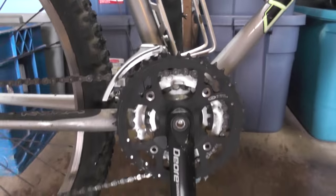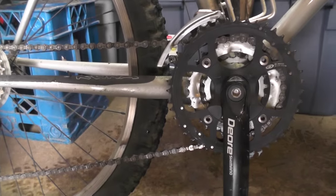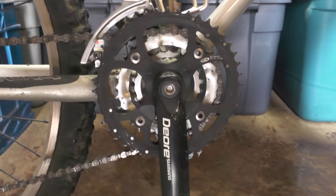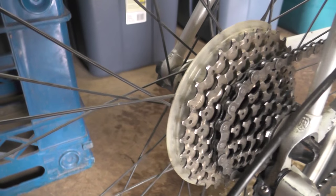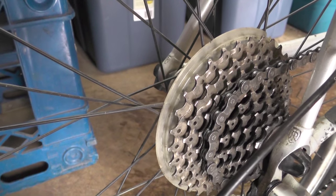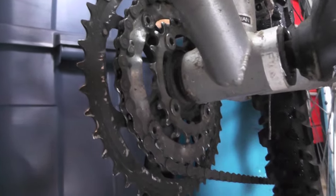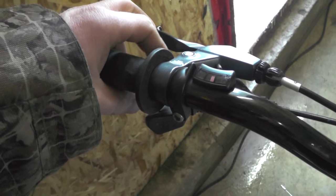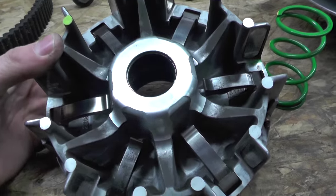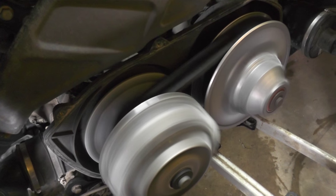A good analogy is your mountain bike. The front sprocket where your pedals are can be considered your drive or primary clutch. The chain on your mountain bike would be your belt. The rear sprocket would be the secondary or driven clutch. The key difference is that on a mountain bike you manually change the gear ratio with the levers on your bars, whereas on your ATV it's the springs, weights, and centrifugal force inside the clutches that do this automatically.